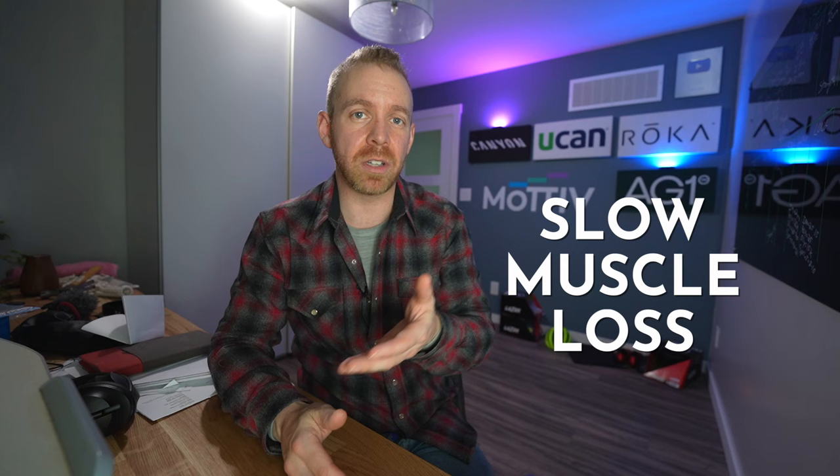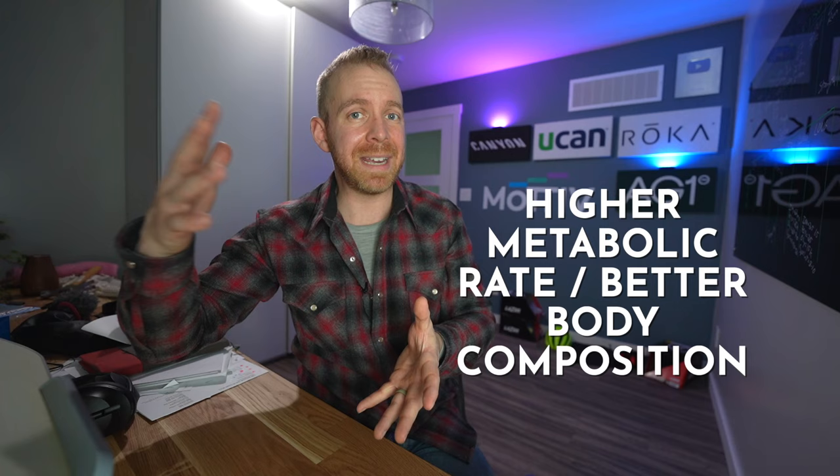Second, for all of us aging athletes, it's so important to slow the rate of muscle loss. By including strength training, we can not just slow the rate of muscle loss, but we can actually build muscle. This is a really big determinant of your quality of life as you age. Endurance training tends to degrade your muscle, so we want to offset that with strength training. Third, if you have a higher amount of muscle, your metabolic rate is going to be higher, so you're actually less likely to gain weight and fat. More muscle means your body uses a little bit more energy just existing, making it easier to not overeat. So your body composition is going to be better, which is a huge determinant of endurance race performance.